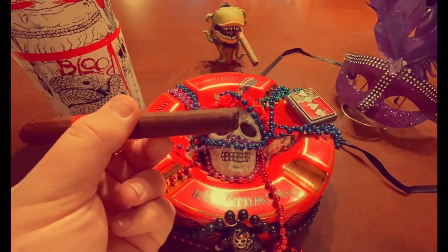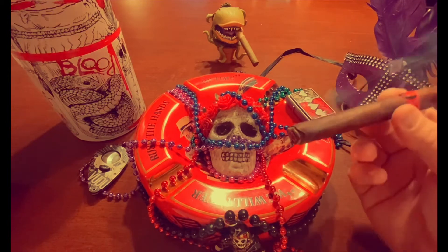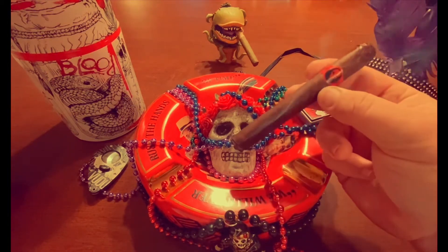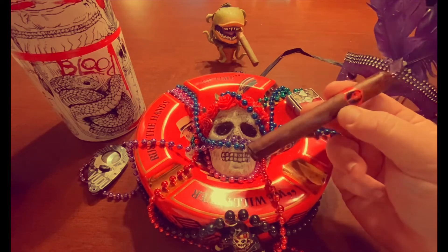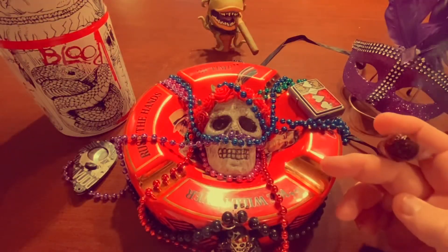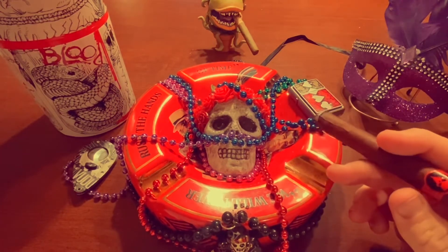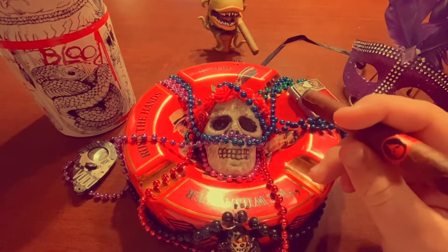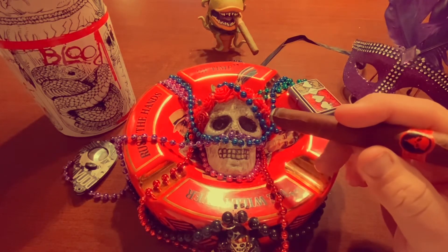Right off the start, I've got coffee right off the bat. Kind of that deep roasted, almost not quite burnt coffee, but getting there — very strong. And some Habano spice. If you smoke Cubans or a lot of cigars with the Habano seed, you'll know exactly what I'm talking about. I just call it Habano spice, and I like that kind of spice.